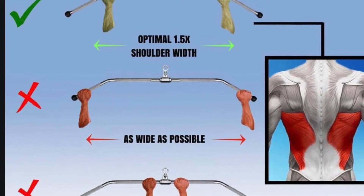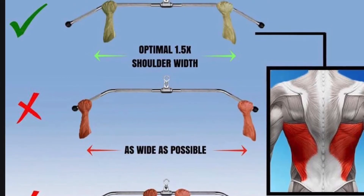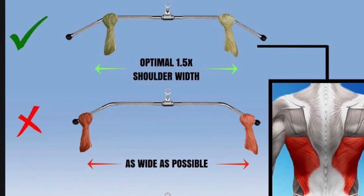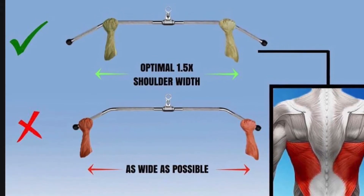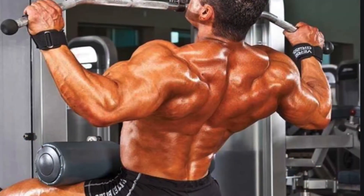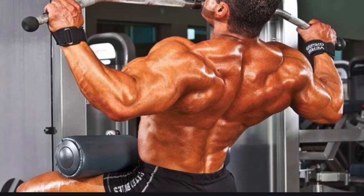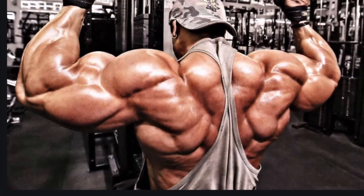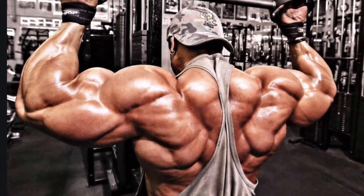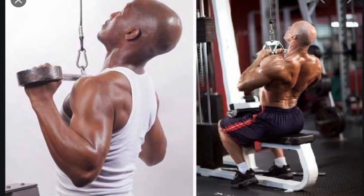Next we're going to talk about the width of our grip. The width of the grip is really to our own preference, but a lot of people believe that the more narrow you go, the more your biceps are helping out your lift. In this image, this bodybuilder has a pretty wide grip. In this next image, the grip is a little bit more narrow. Notice how the handles change as they choose to work with a more narrow grip.